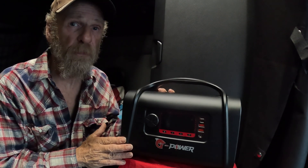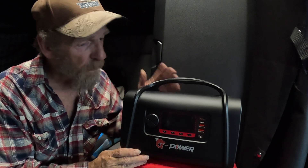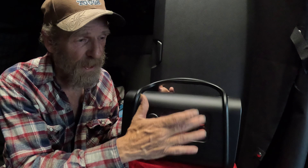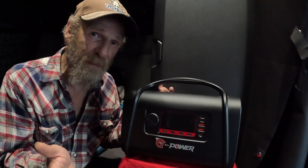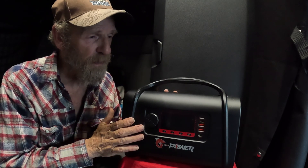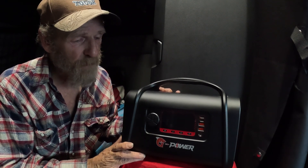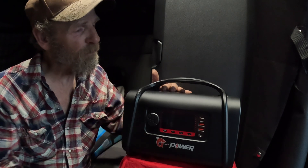Overall, this is a nice basic package for camping — 556 watt hours is a pretty good chunk of power for something this small. It's got all the battery protections, all the power connections you need: USB-A, USB-C, DC, solar panel charging, and a display that tells you what's coming in and going out. It's also got a built-in camping light. At 15 pounds, it's a solid compact unit. G-Power sent this to us for an honest review — I like and stand behind this product. Check the links in the description below.